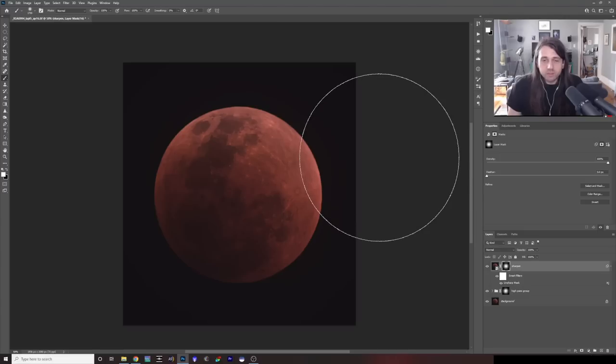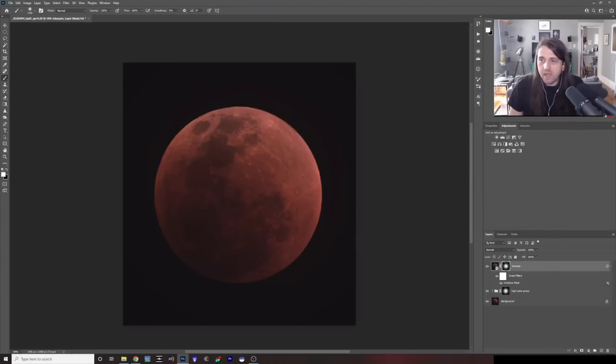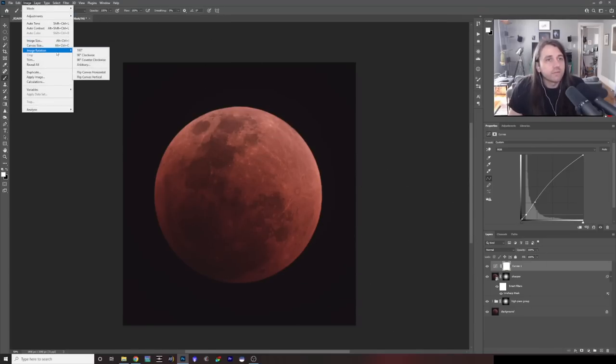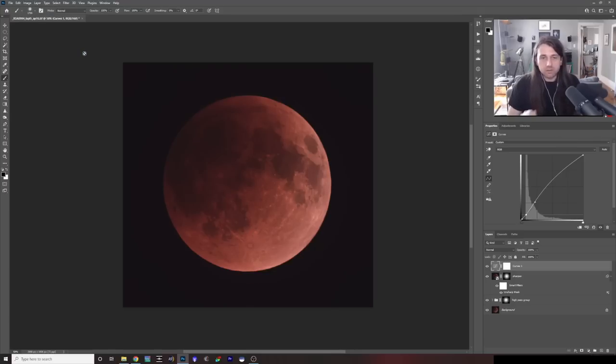If we were just going for the moon alone, I'd finish with a slight S-curve — just adding a little bit more global contrast to the image. Here's before and there's after — it just adds a little bit more drama. And we have to rotate, since that's how I saw it in the sky — I'm going to rotate 90 degrees. That's how it looked in the sky.